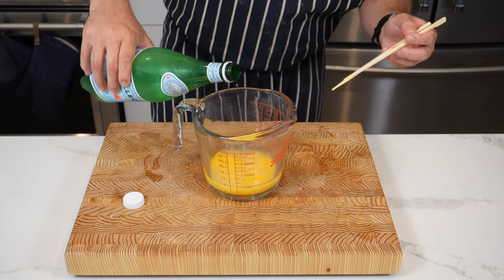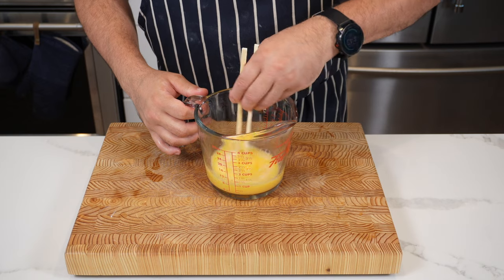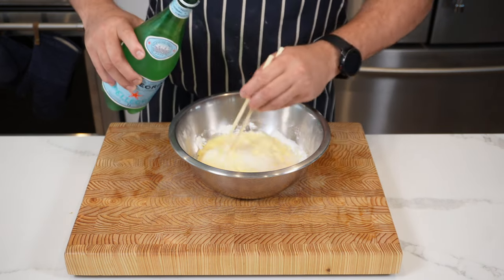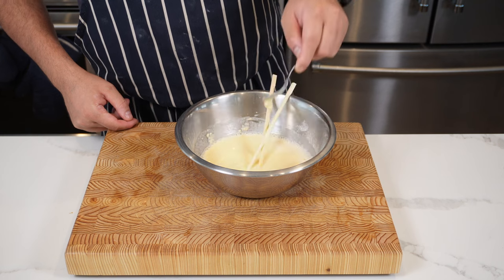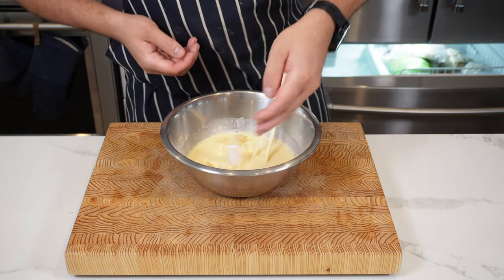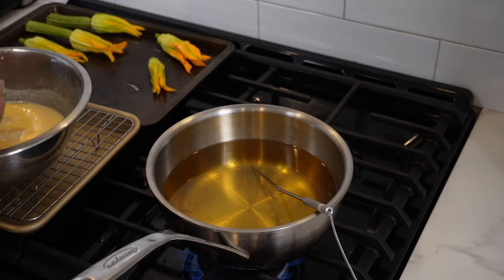Add about 230 to 260 mils of cold fizzy carbonated water — it's very important that everything is cold for the tempura batter to work. Add the egg mixture into the dry ingredients; if you need more water just add a little more. Lumps are okay, but you want a consistency like pouring single cream. Drop a few ice cubes in and set aside until ready to fry.